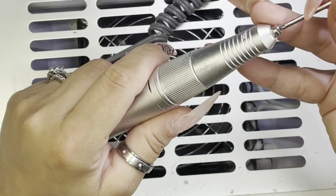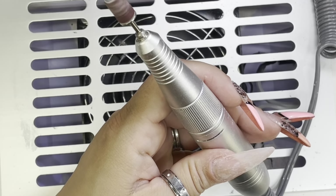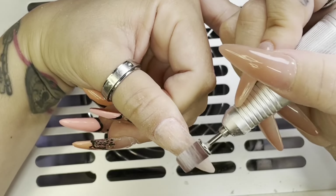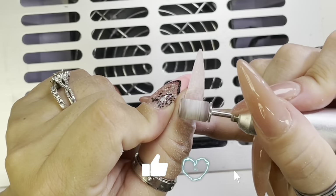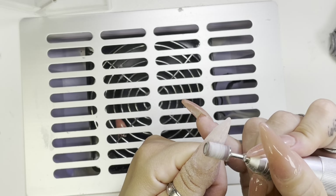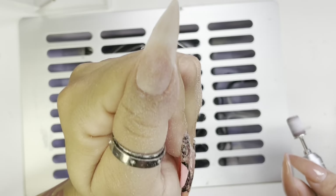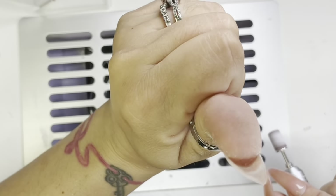Now I'm switching to my 80 grit sanding band just to remove a bit more of the product. And that's that — now I'm ready for the next step for this nail, but I'm gonna go ahead and do that same process to the rest of these nails.